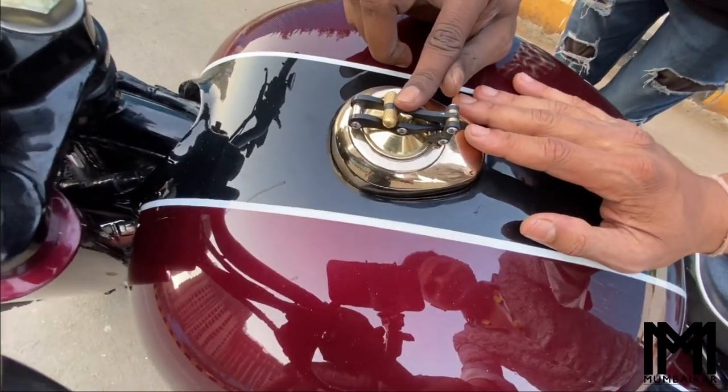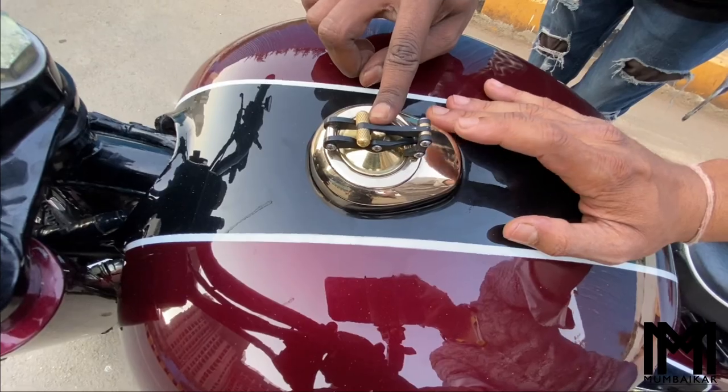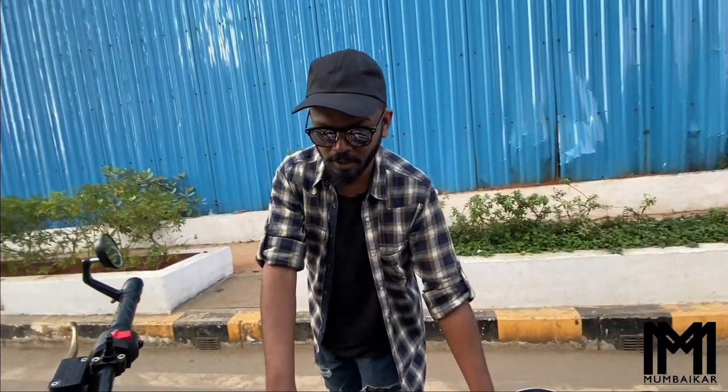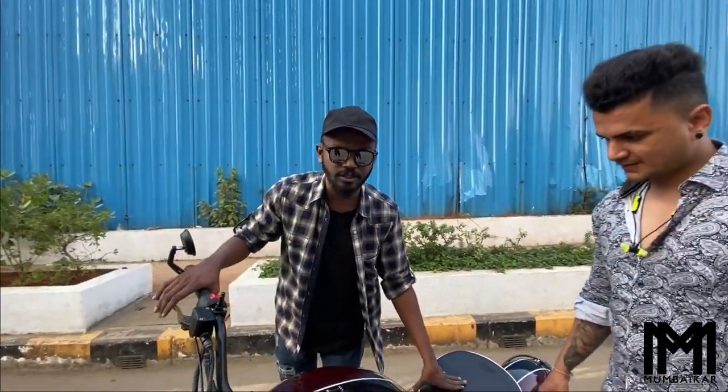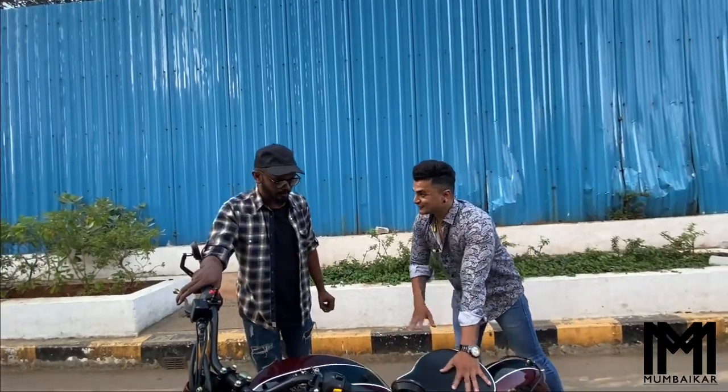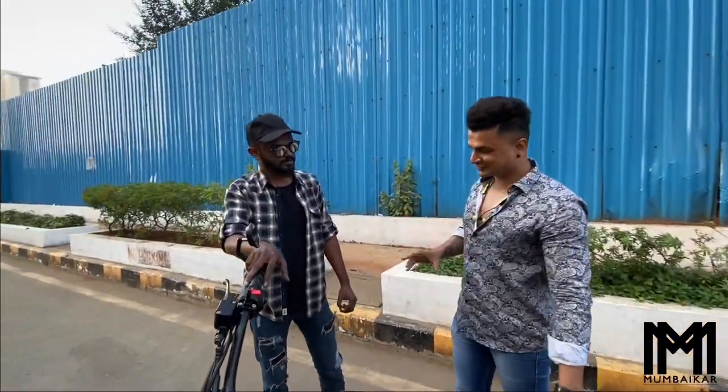This is a customized fuel cap ordered from Rajputana Custom Motorcycles, Rajasthan. It has just been modified, and the fuel cap alone costs around ₹8,500. My followers need to know the cost breakdown — the overall modification cost varies depending on the build.